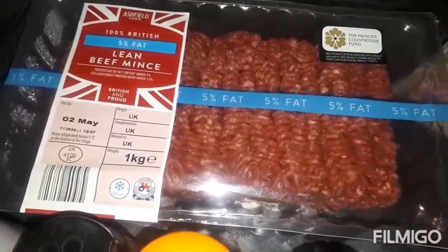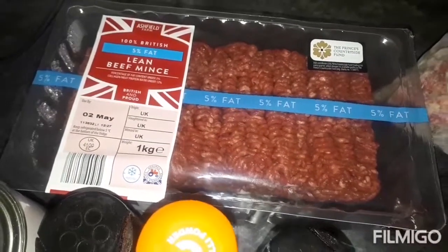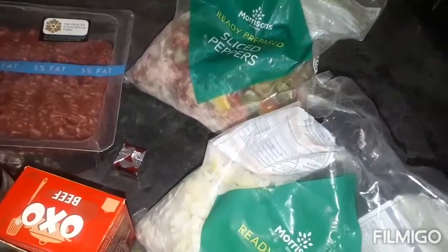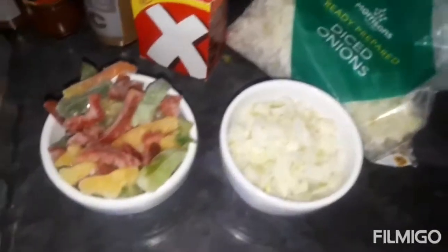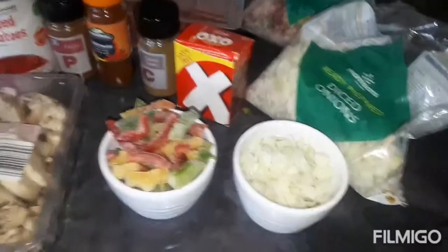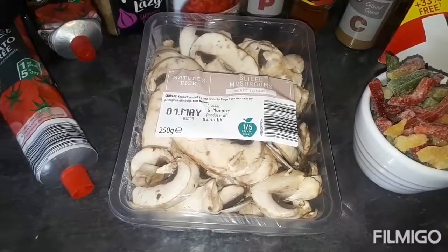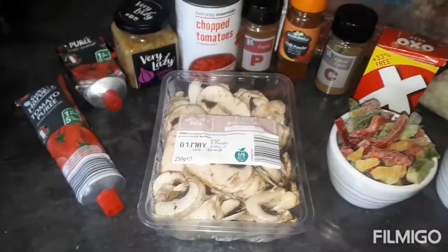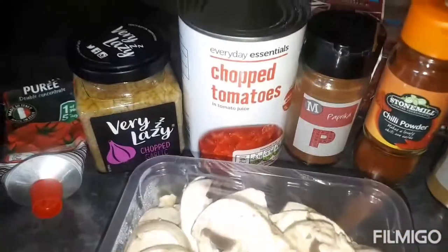You'll need some 5% lean beef mince — you only need half of this, so 500 grams, as I want to make something else with the rest. You'll need some peppers and onions; if you don't like them you can leave them out. I use the frozen ones because they work just as well and taste just as good. I'm going to use a cup full of those. You can add whatever veg you want — I love mushrooms so I'm going to add the full punnet just to fill out the chilli. Adding lots of veg means you can portion it up further.